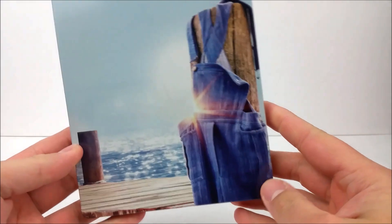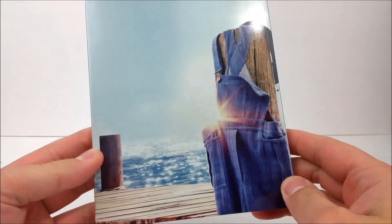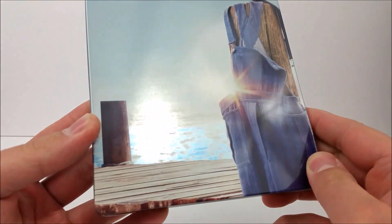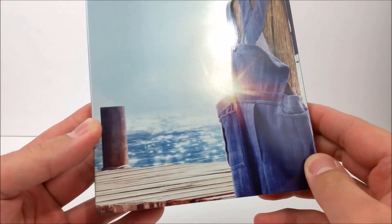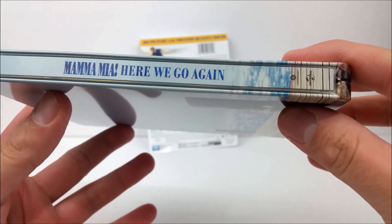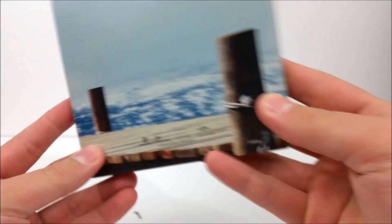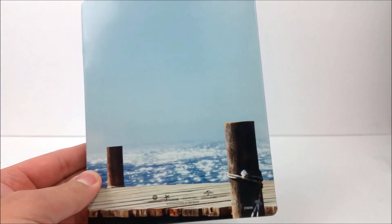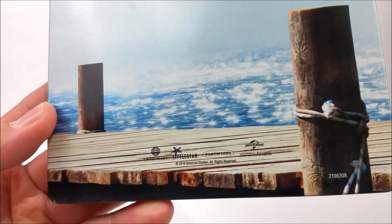On the front it's a very plain Steelbook cover. There is a little chromish blue in the water in the background — not too bad. On the spine this is Universal Studios and Legendary Pictures. Looking at the bottom, it basically just continues on to the back, and on the bottom you get Legendary Pictures and Universal Studios.